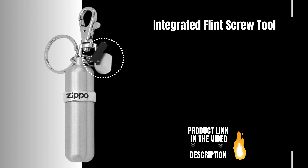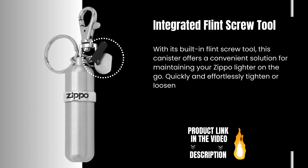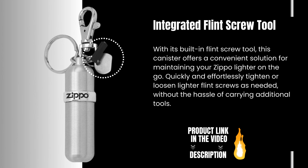Integrated Flint Screw Tool. With its built-in Flint Screw Tool, this canister offers a convenient solution for maintaining your Zippo lighter on the go. Quickly and effortlessly tighten or loosen lighter flint screws as needed, without the hassle of carrying additional tools.